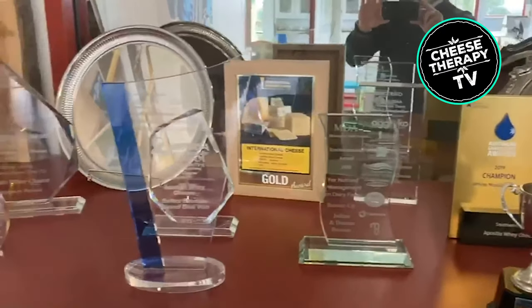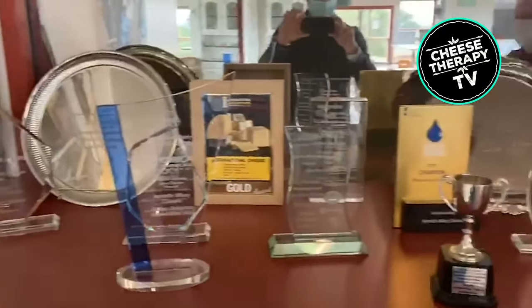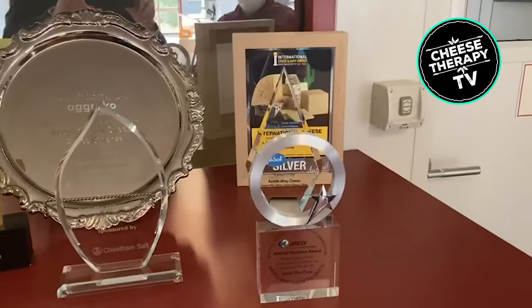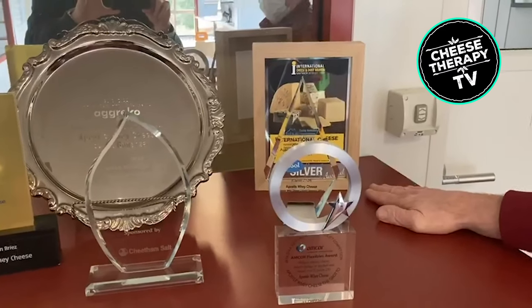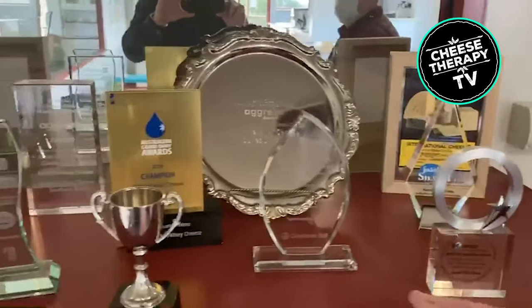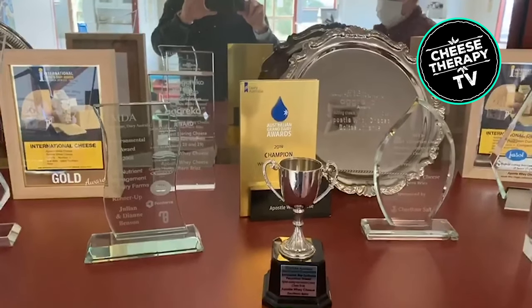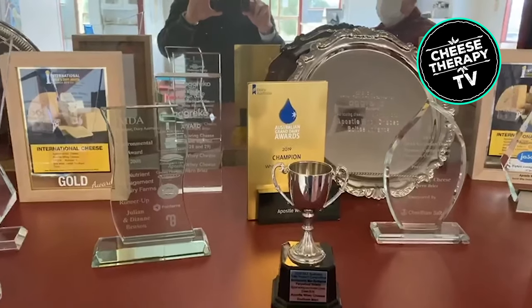Adam was blown away by the number of prestigious awards Apostle Way have won over the years, including their most recent. Last year they got a silver for their Baltis in the international cheese show over in Nantwich in England. And also their Brie got champion - another gold medal for that. Mate is really proud because they're only a small operator, but you've got to benchmark yourself against others just to see how you line up.